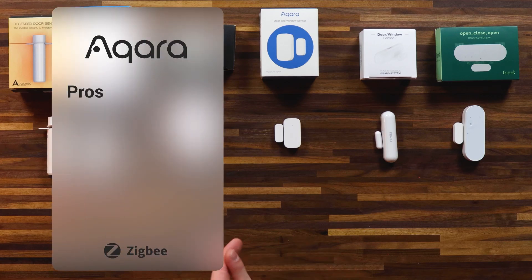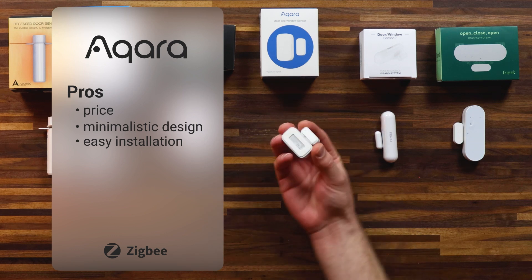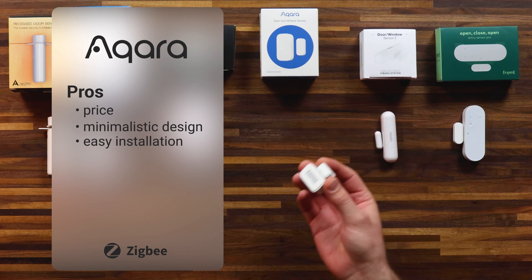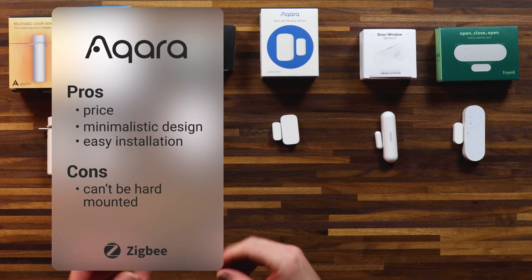Now let's talk about some of the pros and cons. The Aqara door window sensor has a great price, minimalistic design, and it's really easy to mount anywhere you want because it comes with double-sided tape on the back — you can just stick it on to any surface. Now that could also be seen as a con because it doesn't come with any screws, so you cannot really hard-mount it. It is subject to detachability, coming off, or the stickiness losing its grip.